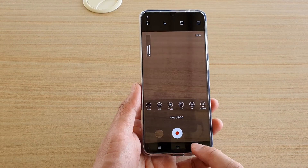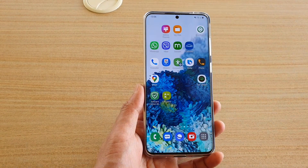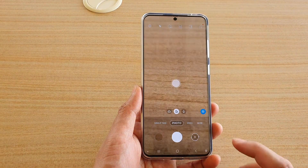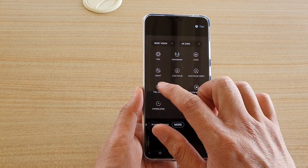What you want to do first is go back to your home screen by tapping on the home key, then launch the camera app. Next, tap on the more button and then tap on pro video.